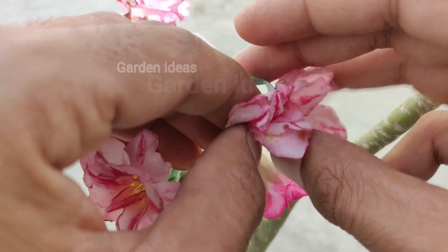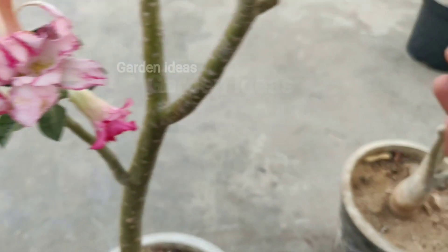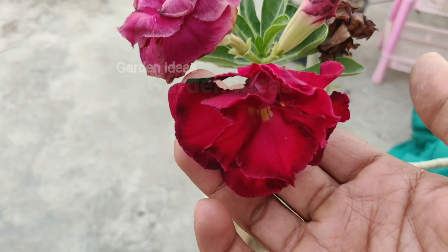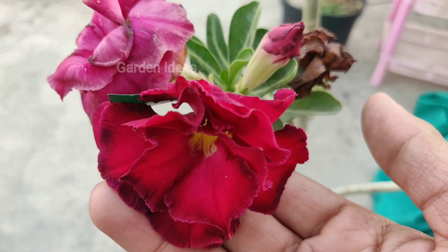You can see the result within a month after the maturity of this flower. Thank you for watching. If you enjoyed the video, please hit the like button and do follow Garden Ideas. Thank you.